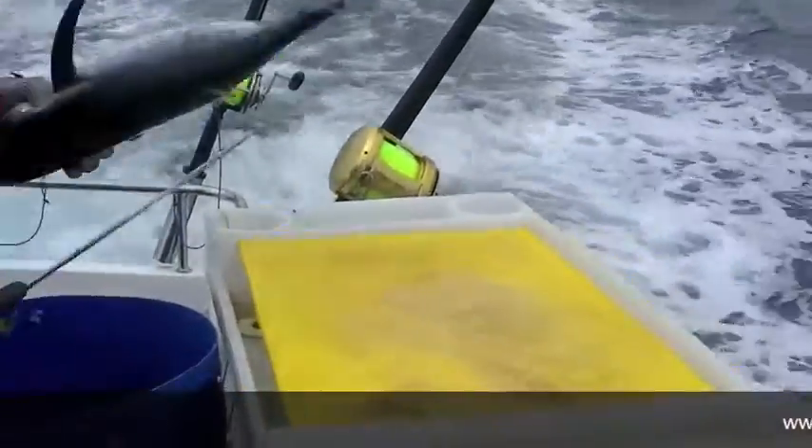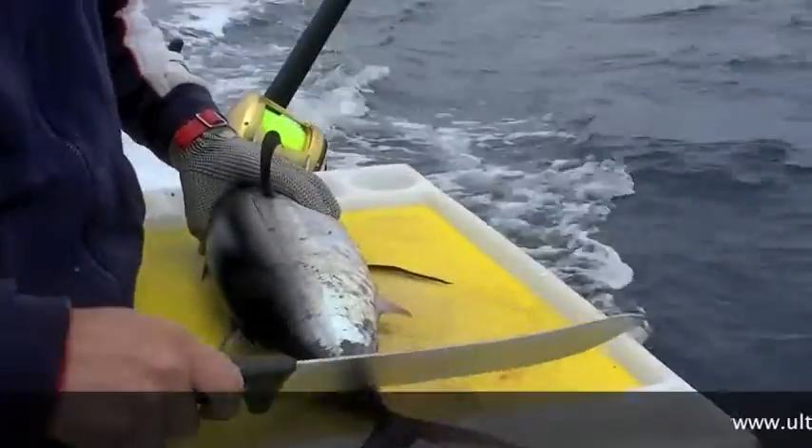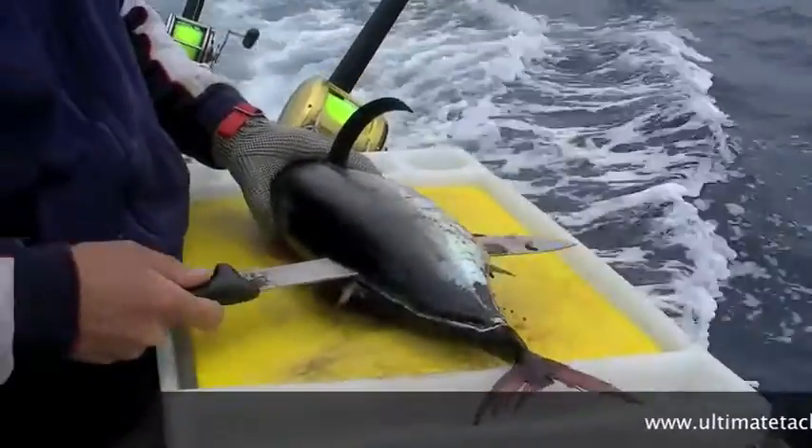So we grab our little albacore here, we start at the tail, we work our way along, just hugging the backbone until we get right to the head, like so.